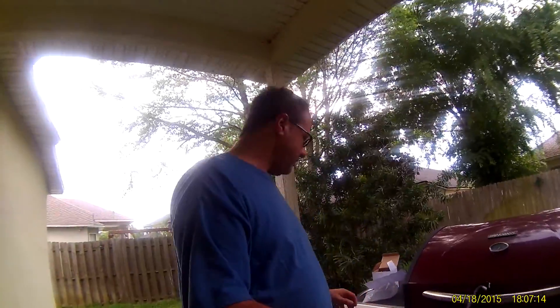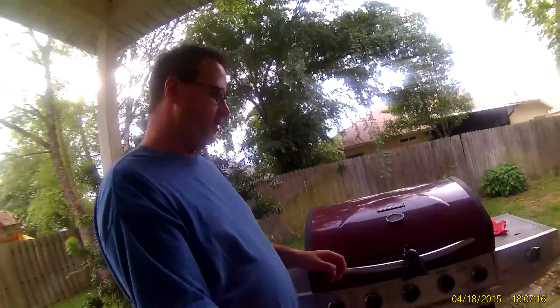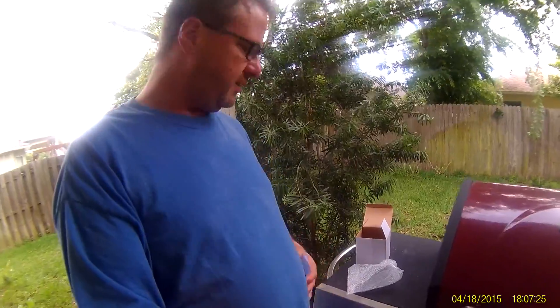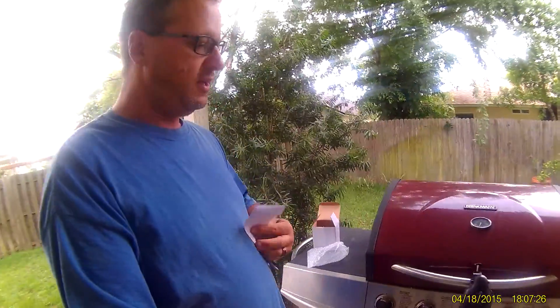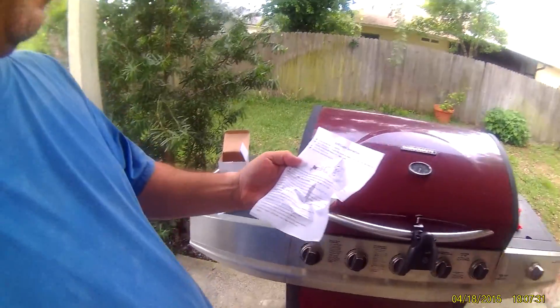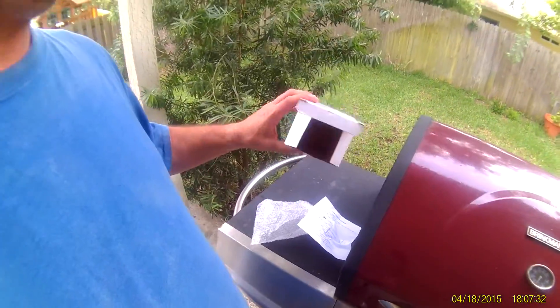Hey, Alste here. Just doing a quick review on this grill light that I received. It's right here. The light itself comes in a little box. There's not much to it. It clips onto your grill. It takes three AA batteries and comes in a little white box.